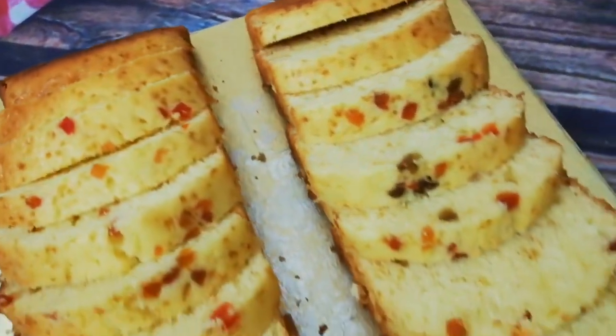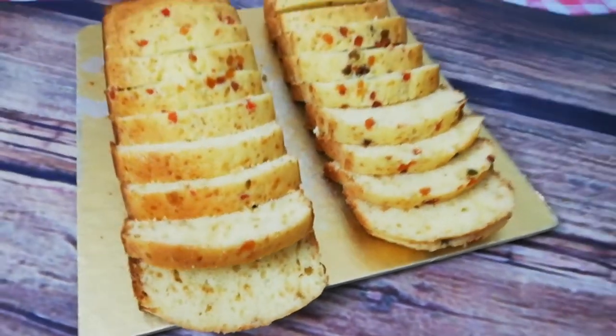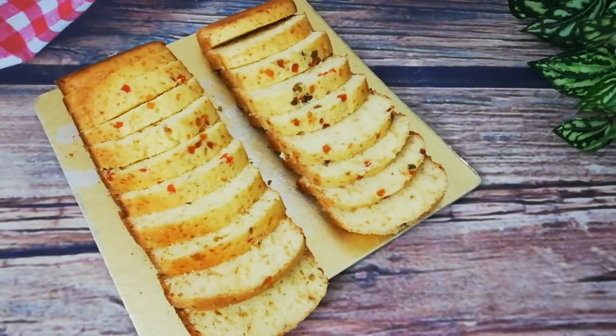Assalamu Alaikum, welcome everyone! Today I am sharing with you a recipe - a butterless pound cake. For this pound cake, we will not use any butter or oil, so let's get started.